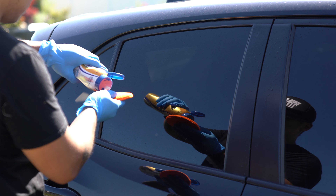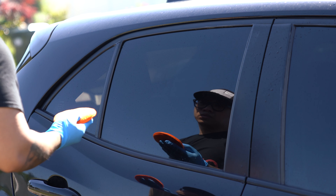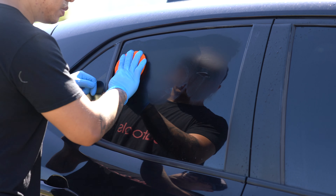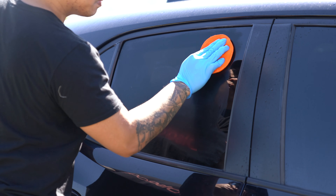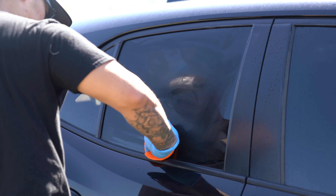If you're worried about Bar Keeper's Friend possibly doing some damage, just play it safe and leave it on for noticeably less than a minute — say 30 seconds. You may have to do a few more applications, but this is definitely one of those better-safe-than-sorry situations. At the end of the day, more applications of this process is still likely going to save you a lot more time than some of the alternatives.